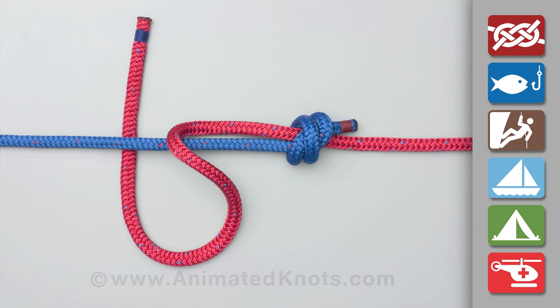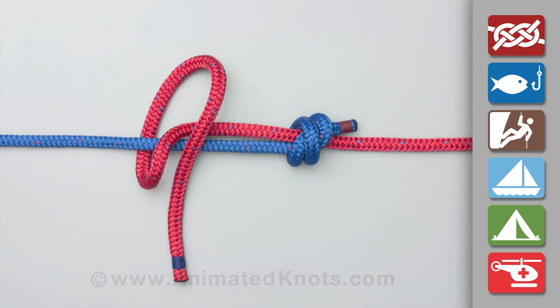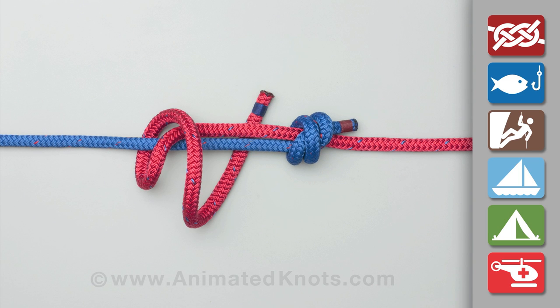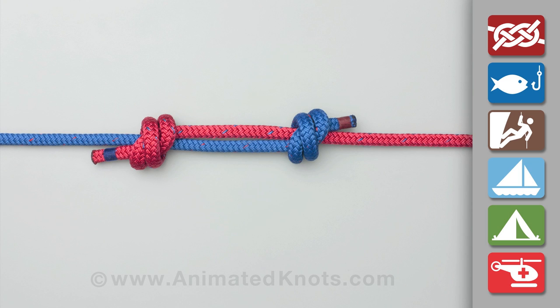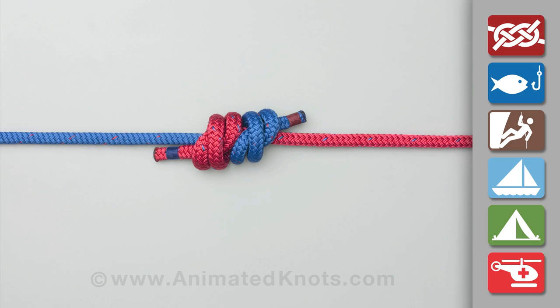Next, pass the other end two full turns around both ropes. Pass this end back through these turns and pull it tight. Finally, pull on both ropes to tighten the two knots against each other.